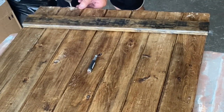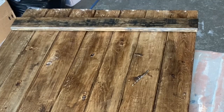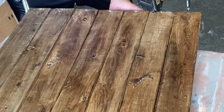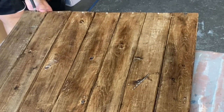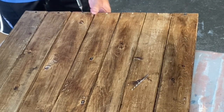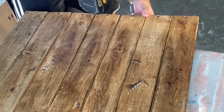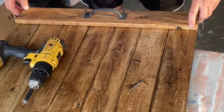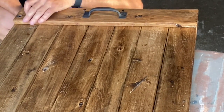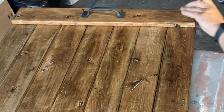My husband helped out by pre-drilling holes into each of the boards so he could attach the feet. I wound up sanding the other side of the board and putting some wax on it so the black paint underneath wouldn't show. He pre-drilled the holes and screwed the feet onto each board, then added the handle on top and screwed that in as well — from the bottom, so you wouldn't see the screws from the top. I left the screws up a bit from the handles as placeholders so when he went to screw everything in, it would be exactly in the spot I wanted.